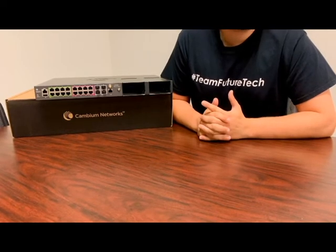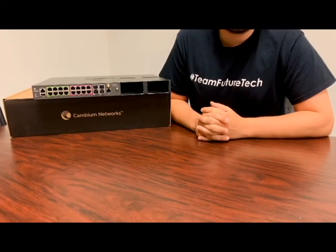So if you have any questions or you'd like to know just a little more information, you can always contact us here at FutureTech.